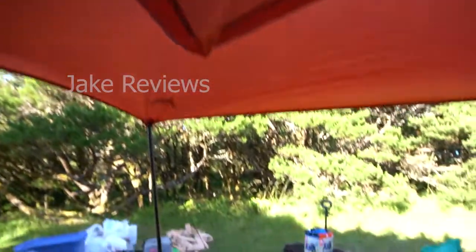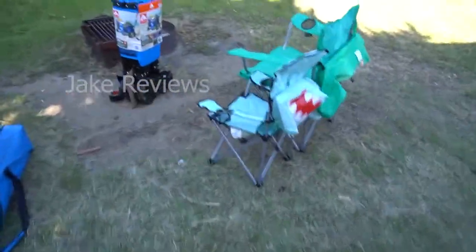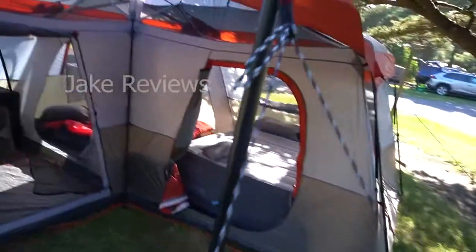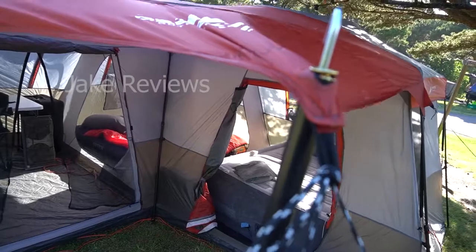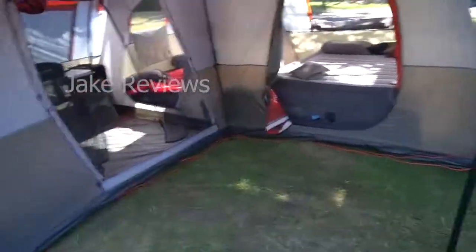You got the awning for the porch here. The tent has worked pretty well — it's been really windy here, though not as windy directly at the moment. My only complaint would be this eye hook here; it started ripping after the very first time. Other than that, it's been a pretty good tent.